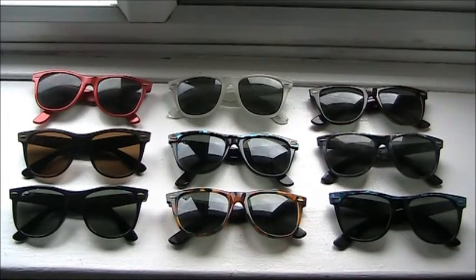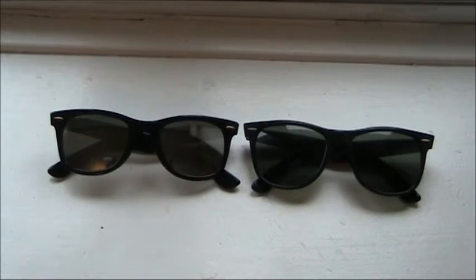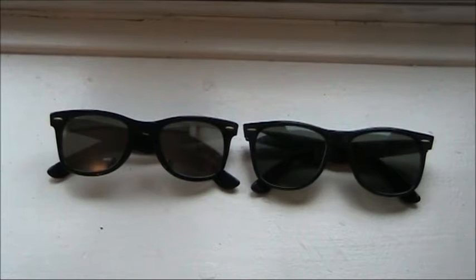The first thing I want to discuss is the difference between a Wayfarer Two and the original Wayfarer. Here I have a pair of Wayfarers and a pair of Wayfarer Twos side by side for comparison — really just to compare the sizes, because there is a difference. The Wayfarer on the left is smaller than the Wayfarer Two on the right.